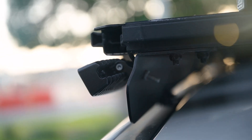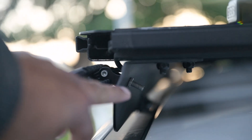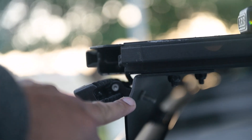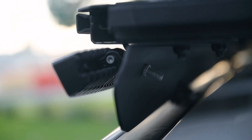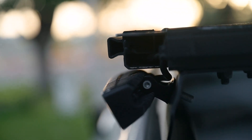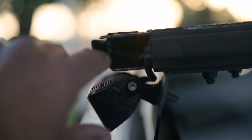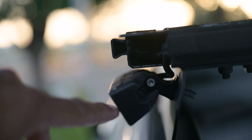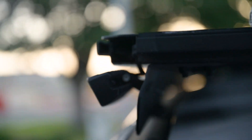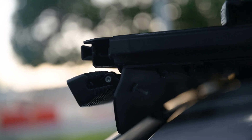For the mounting I just drilled through the mounting bracket for the roof rack - one hole, one bolt through there. There are two bolts on the side that tighten for the angle so you can change the angle of the light. Super simple to install - that was the easiest way to do it.